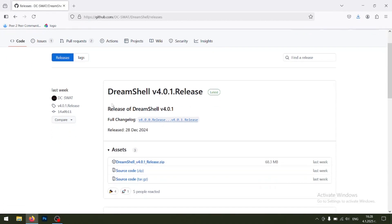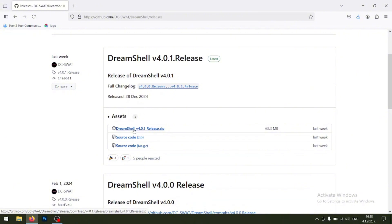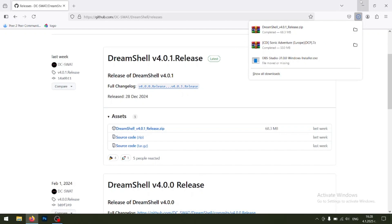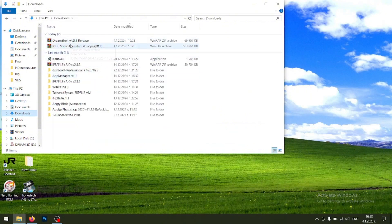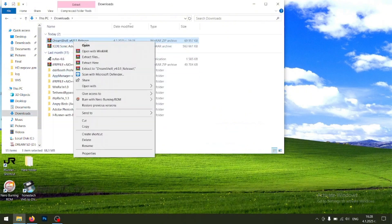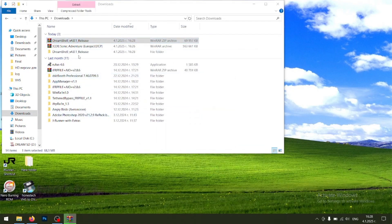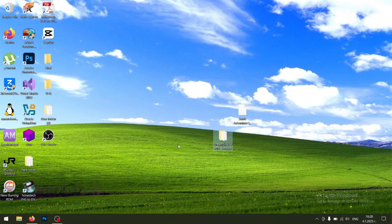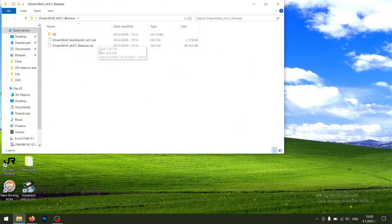Click on Download — it's going to take you to a GitHub page. Click on DreamShell. Now go to your Downloads section, click on Extract Files, and drag and drop it to the Desktop. Here are all the files that we need — these two files and this folder.